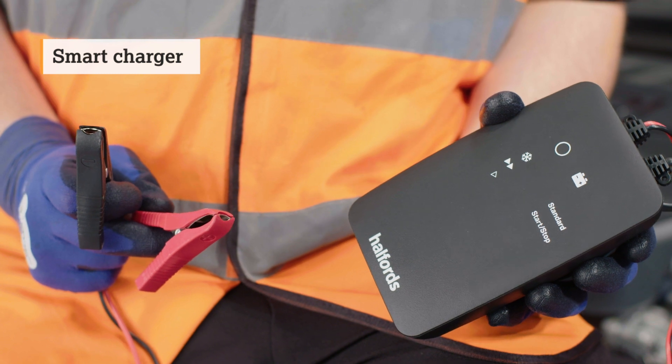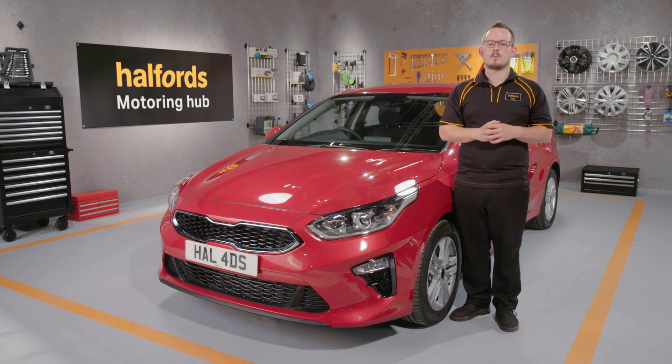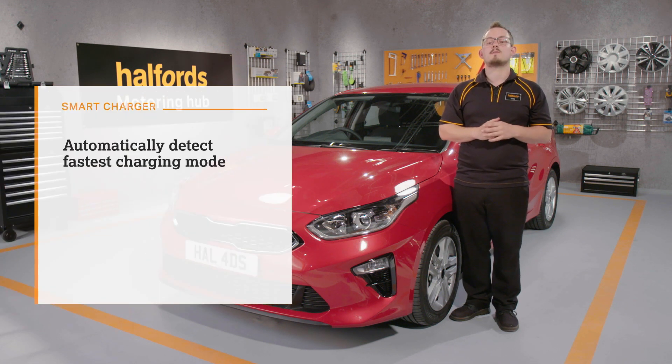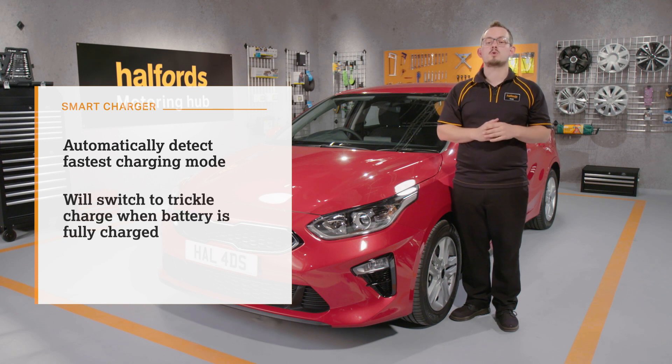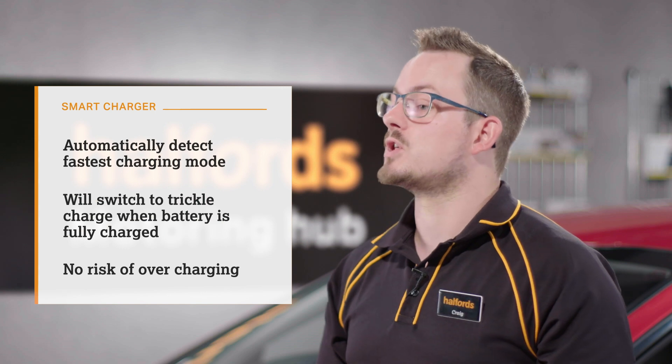Smart chargers can be used for both charging your battery and long-term connection for maintenance charging — perfect for keeping your car topped up when it's out of action for extended periods. They automatically detect the fast charging mode and will switch to a trickle charge when the battery is full, so there's no risk of overcharging and damaging your battery.